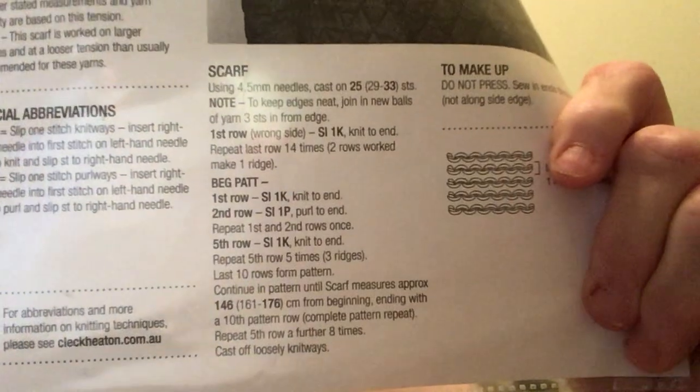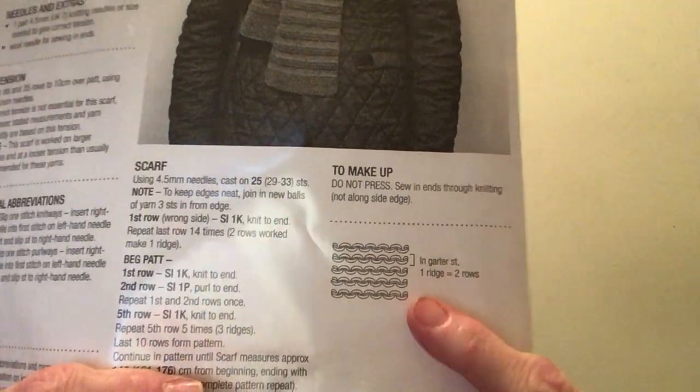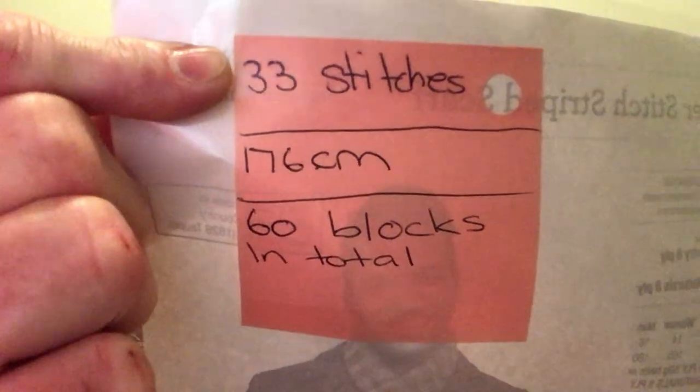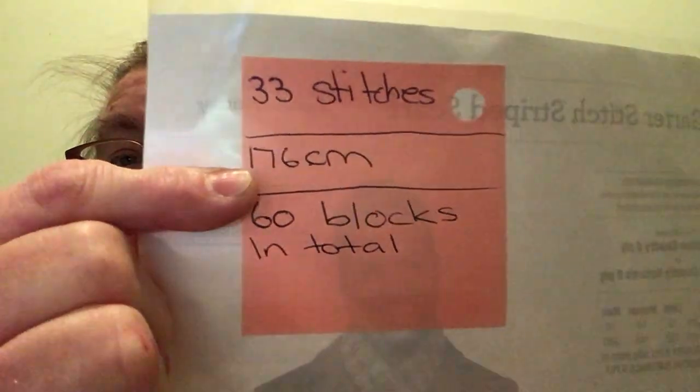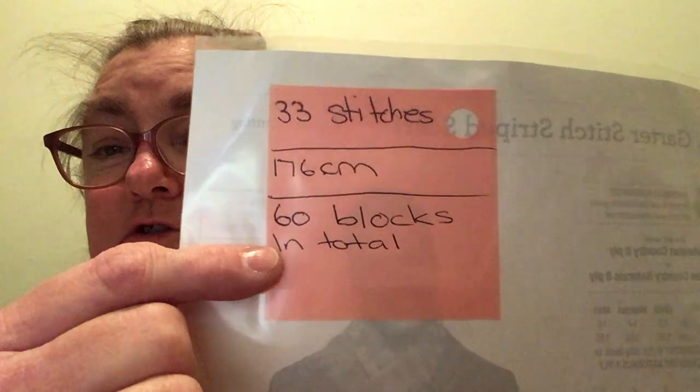Special abbreviations, tips, the pattern, and then the graph. I cast on 33 stitches. It's 176 centimetres and 60 blocks in total. And I'll tell you about the blocks right now. But here is where I'm up to so far.